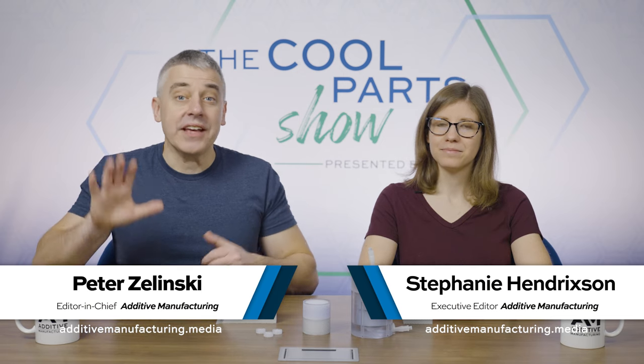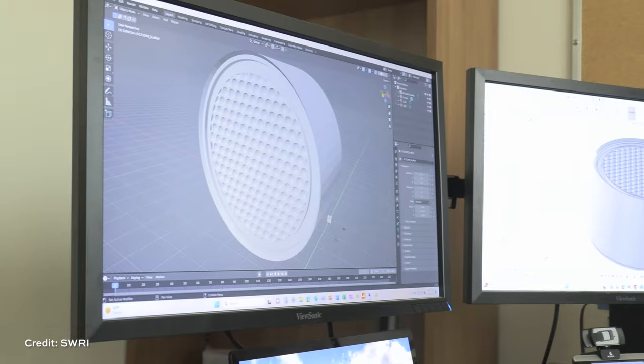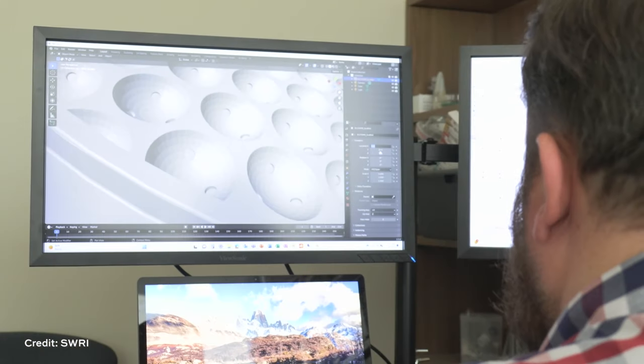You know about 3D printing as a solution for complex geometry. Getting the surface area needed to grow a billion cells within a tight volume requires a geometry that pushes the limits of the 3D printer and software. 3D printed scaffolds for bioreactors in regenerative medicine on this episode of The Cool Part Show.